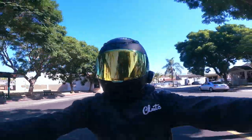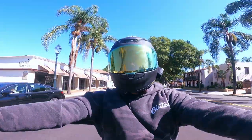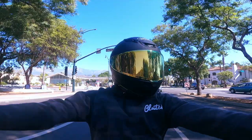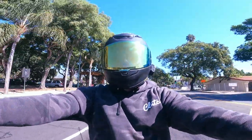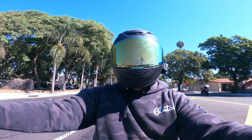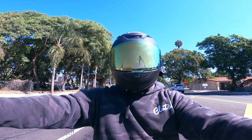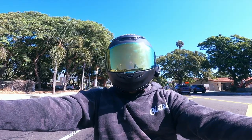Alright guys, here you go — you can see the helmet all nice and shiny and looking good, hopefully without any fingerprints on the visor. Now you can see what it looks like on the bike, and more importantly I really hope you guys can hear what is my absolute favorite part of this helmet: it's so quiet. It cuts so much noise, wind noise especially. I can still hear my exhaust which is nice, but this is probably the most quiet helmet I've ever worn.